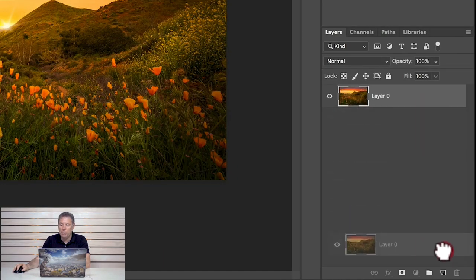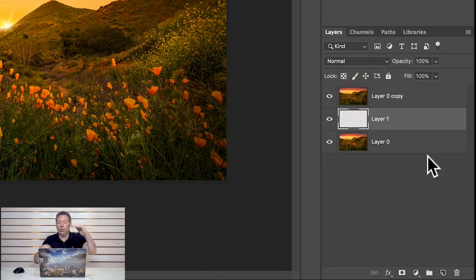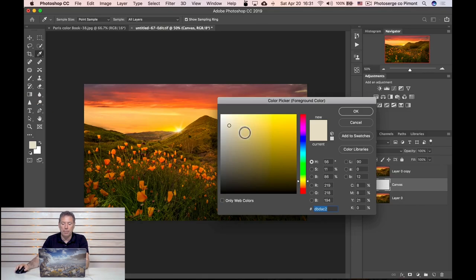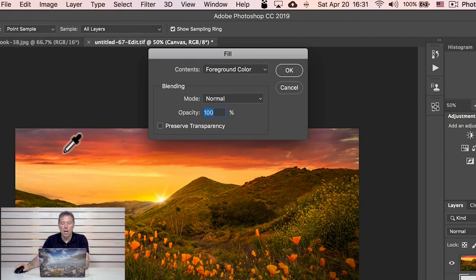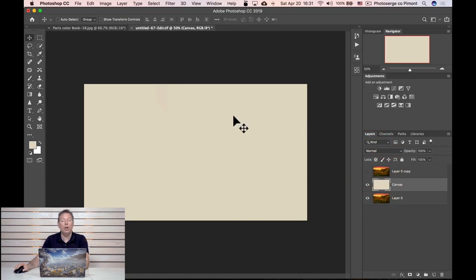I got this image here, it's really cool. I'm gonna duplicate the basic layer by dragging and dropping it here. I'm gonna create an empty layer between the two layers that I'm gonna call canvas. And I'm gonna pick like a yellow type color. And I'm gonna fill this layer by going to Edit, Fill, Foreground Color, okay. So now this layer is just a yellow color.